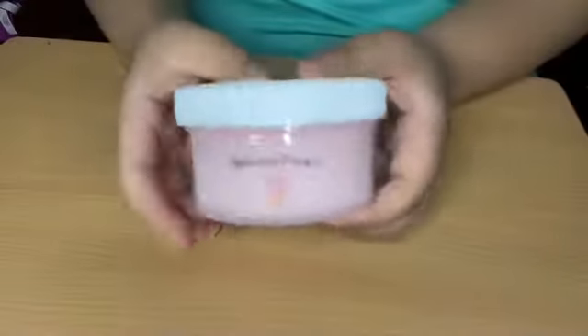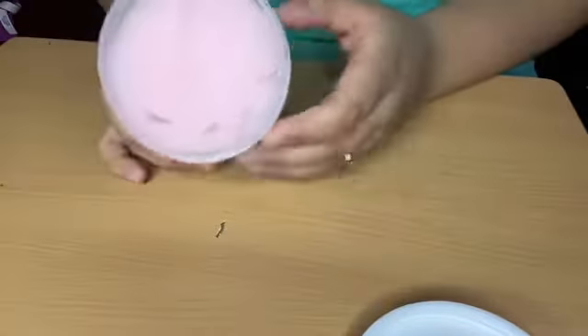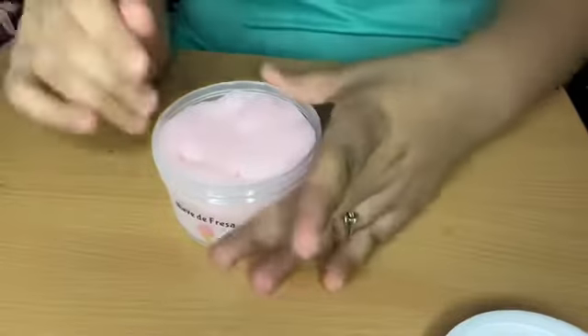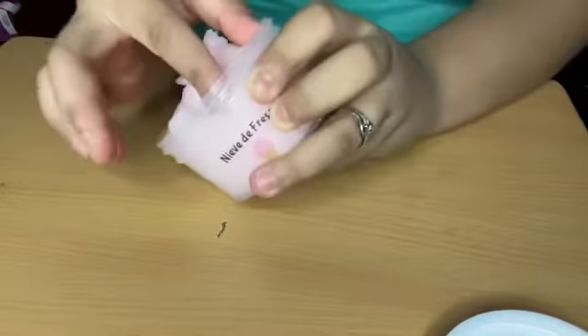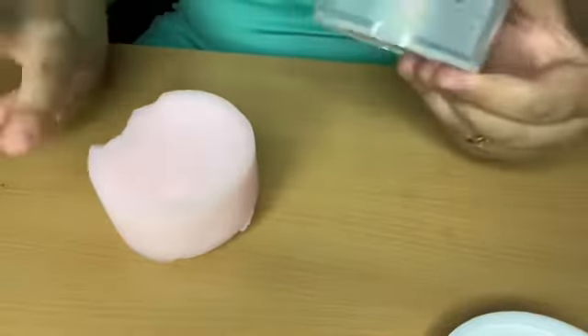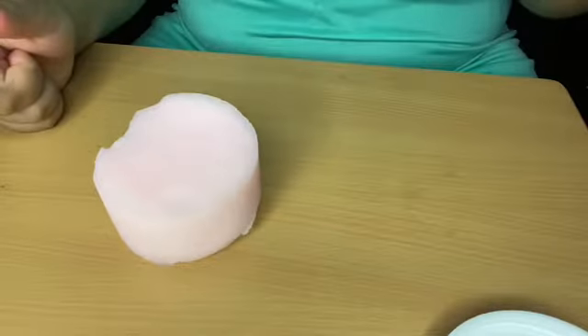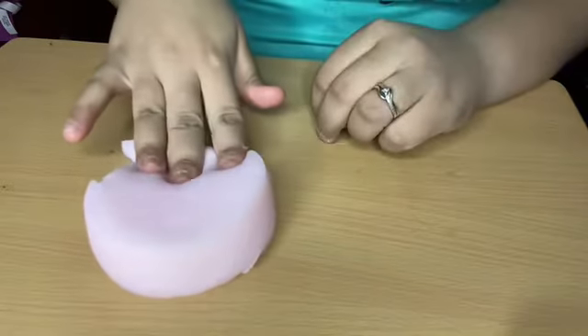So our first one is Nieve de Fresa. Don't mind my nails — let me smell this. Yes, you can smell a hint of strawberry on this one. It's not a cloud and not a foamy cloud — it's like a jelly-slash-cloud type of slime. Let me take it all out. It's super soft. He was selling these in bundles, but I already had his Nieve de Limón and Nieve de Piña from a previous unboxing, so I just got the other two nieves I didn't have. These are so soft.